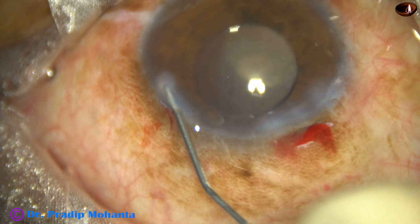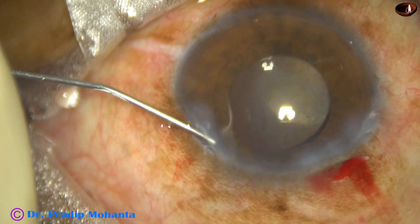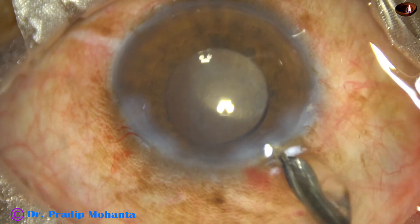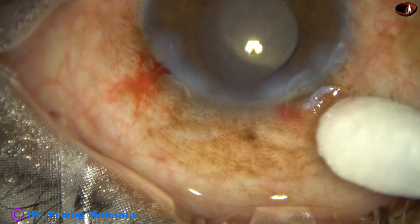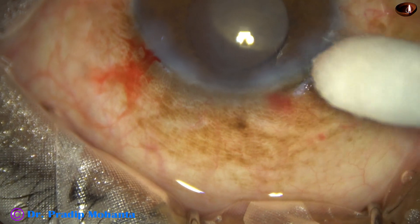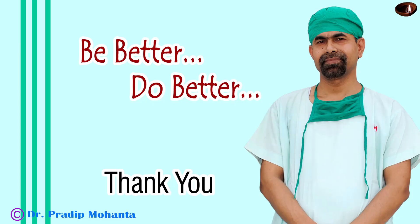The side port is closed by hydrating the corneal stroma on either side of the side port. And now this is the final lavage of the anterior chamber. The integrity of the wound is checked — there is no leakage. The case is concluded. Thank you very much for your attention. Hope this video will help you in developing your surgical skills. Be a great surgeon and serve your patients with love, respect, empathy, and great surgical competence.